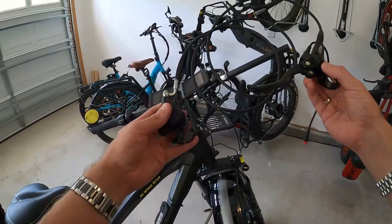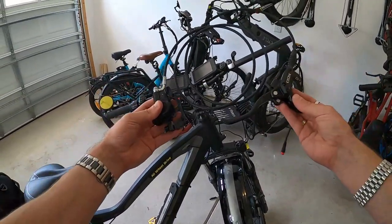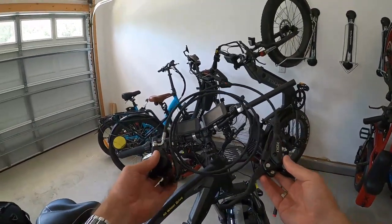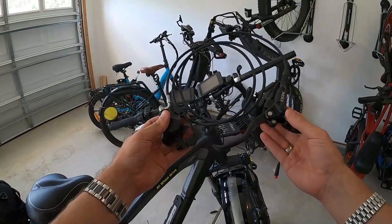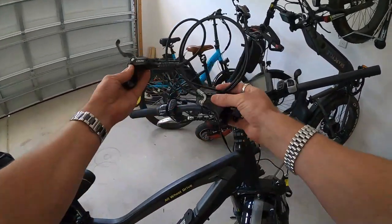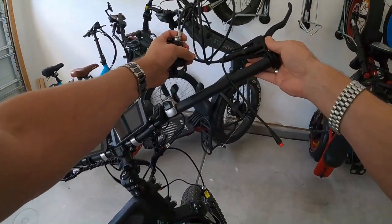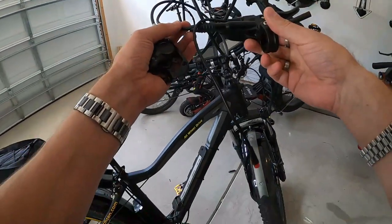We've encountered our first issue - this happens when you're installing aftermarket parts, and this is exactly why I make these videos so you guys can see the challenges. The rear brake has the longer brake line, but the lever is designed for the left side. In America the rear brake goes on the right hand, at least for bicycles. On motorcycles your front brake is on the right hand, but on a bicycle I want the back brake on my right hand. This lever is designed for the left hand.